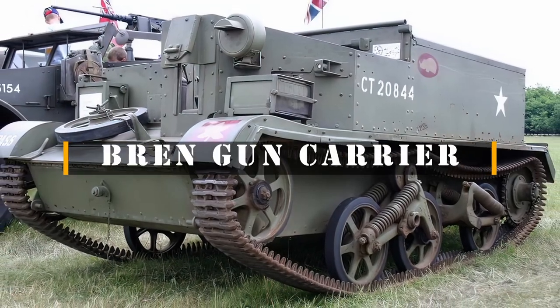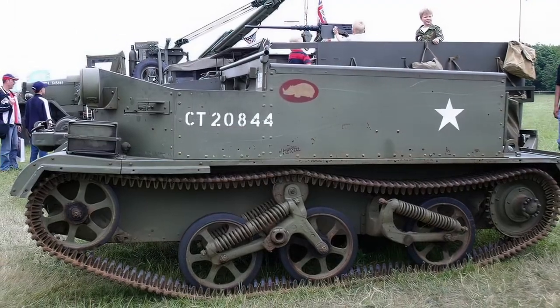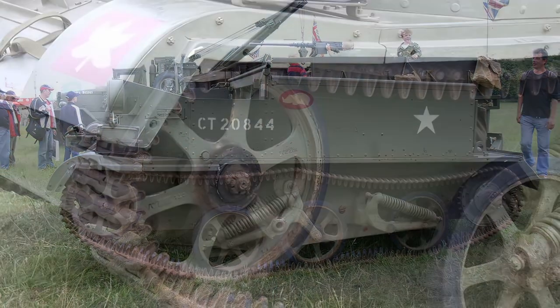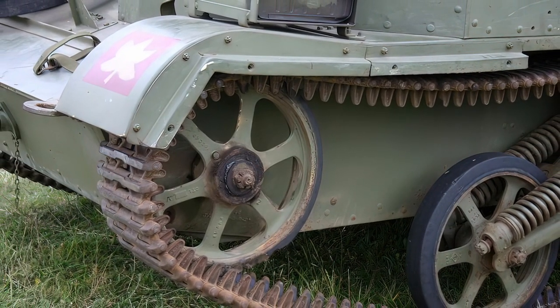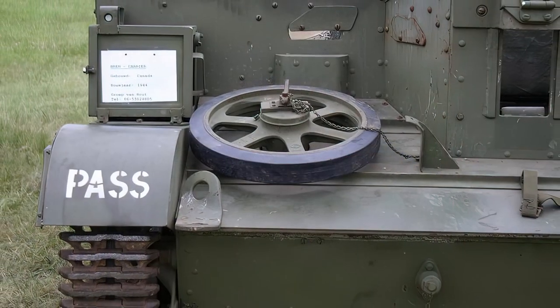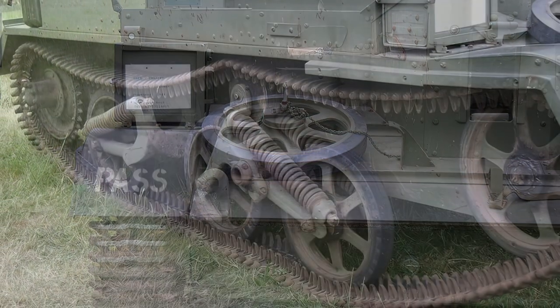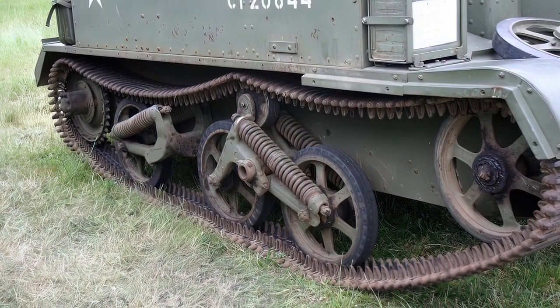The Universal Carrier, also known as the Bren Gun Carrier and sometimes simply the Bren Carrier from the Light Machine Gun armament, is a common name describing a family of light-armoured tracked vehicles built by Vickers-Armstrongs and other companies. The first carriers — the Bren Carrier and the Scout Carrier — with specific roles entered service before the war, but a single improved design that could replace these, the Universal, was introduced in 1940.